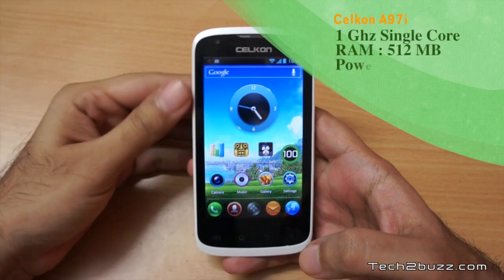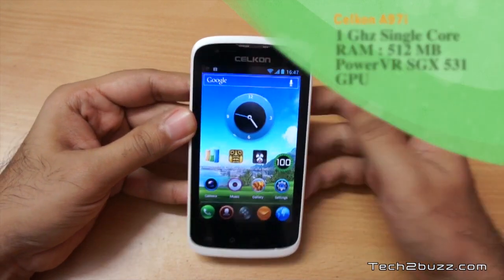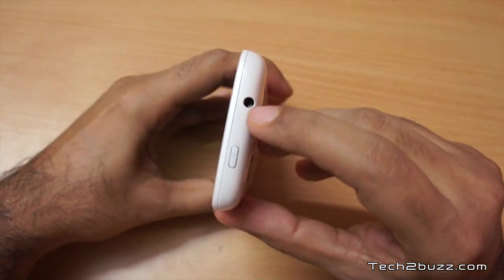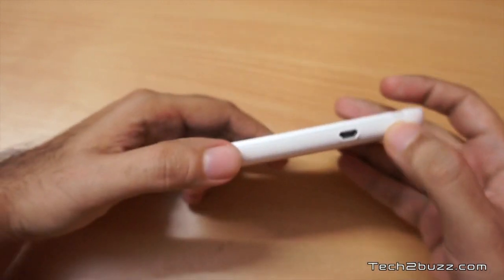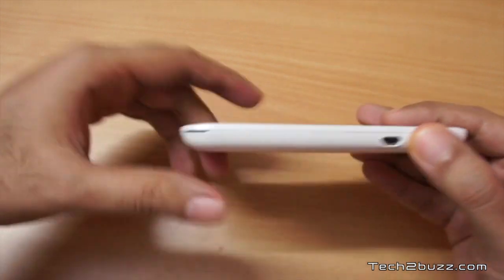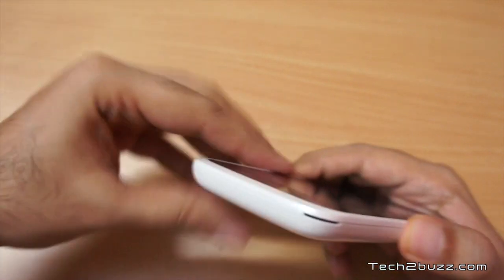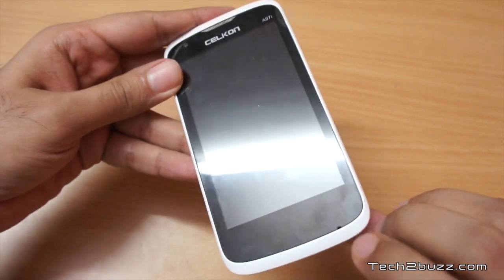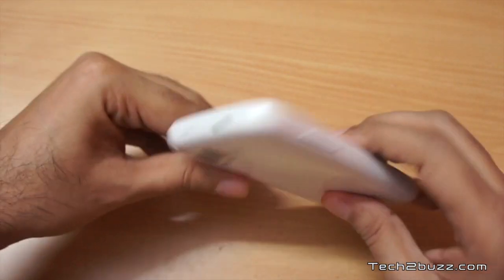It houses a 1 gigahertz processor and the screen size is 4 inches. On the top we have a 3.5mm headphone jack and the power button is situated here. On this side we have the micro USB slot that will be used for charging and syncing. We have an indent here using which you can easily pry open the back cover.